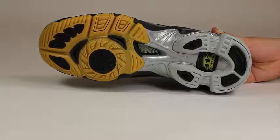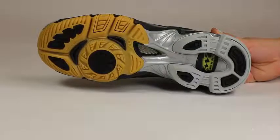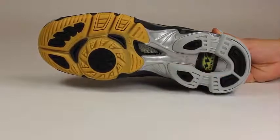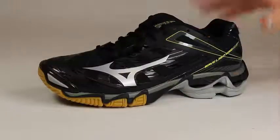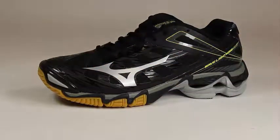The Dyna-motion fit relieves stress on the foot and eliminates distortion. It also has an enhanced outsole rubber for traction and flexibility. The midsole ventilation system reduces heat and humidity buildup while the upper mesh cools and keeps the foot dry, which makes the Wave Lightning RX3 a top performing athletic shoe.